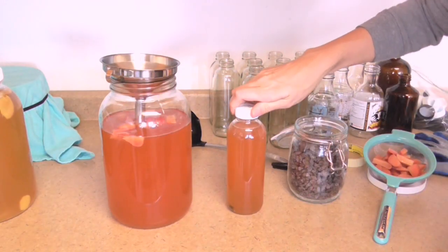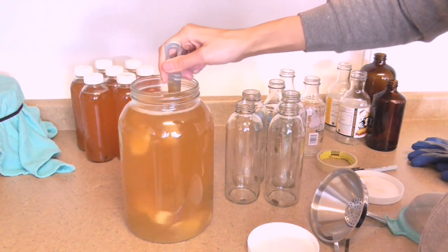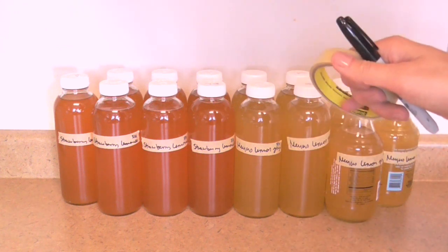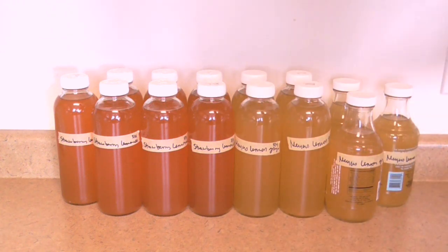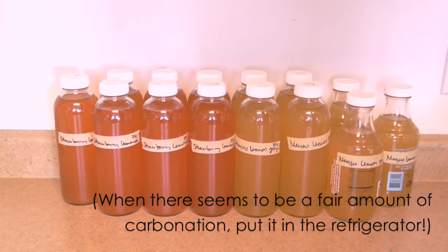I do the same process with the lemon ginger — just give it a nice stir and get everything mixed. In total I got 14 bottles out of those two gallons, which is typical — about seven bottles per gallon. I label each with masking tape and Sharpie with the flavor and today's date. I'm not going to put these in the fridge right away — I'll let them sit out for 24 to 48 hours, opening them about every 12 hours to release carbonation. It'll seem slight at first, but after 24 to 36 hours you'll have some good carbonation building up.